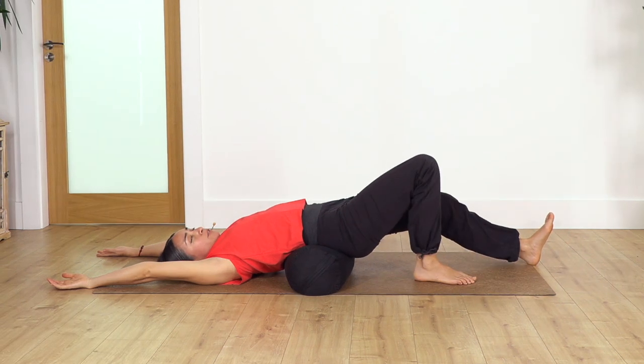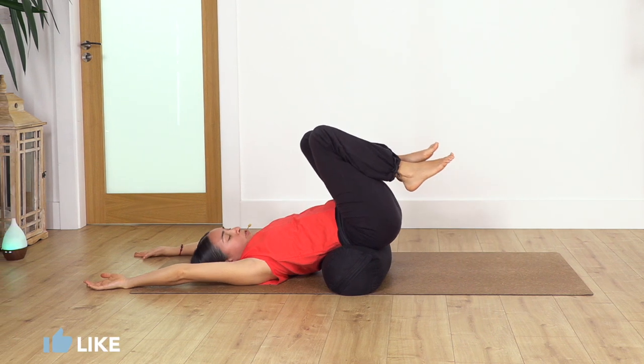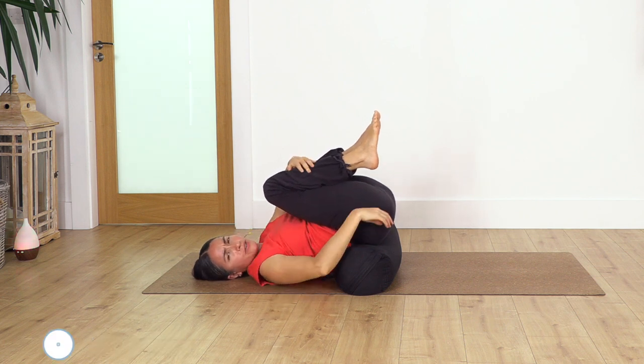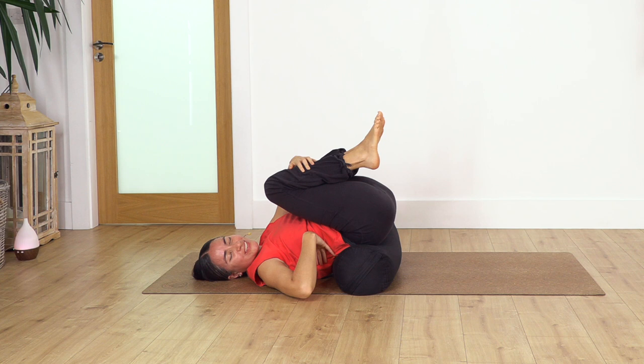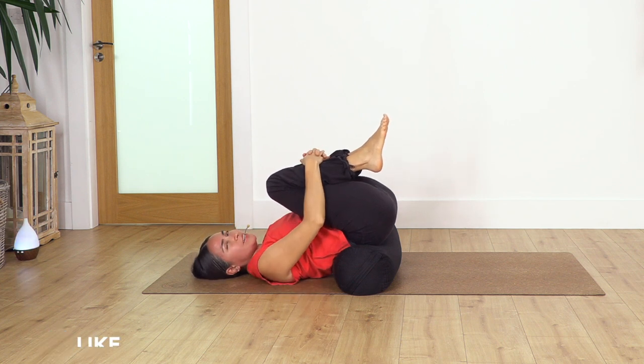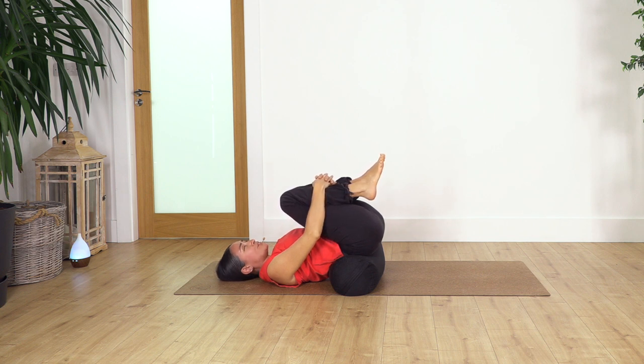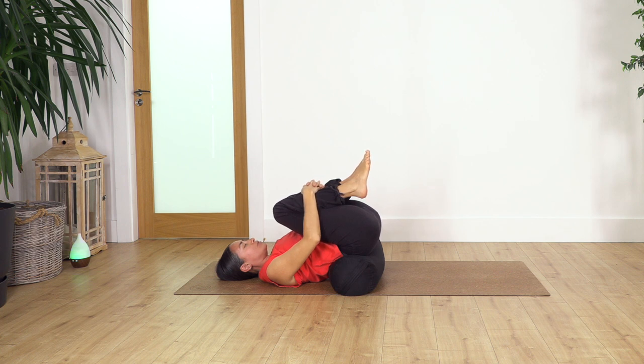Well done. We bend the legs, lift the feet, and come back to child pose. You can rest your hands on your knees to help you go a little deeper — just to curve your spine and release the spine and back muscles. Close your eyes and rest. Inhale deep and exhale. Seven, exhale, six, and feel how the back is curving more and more. Five.